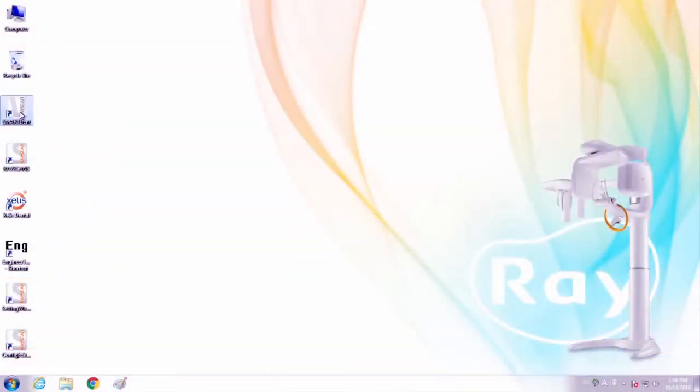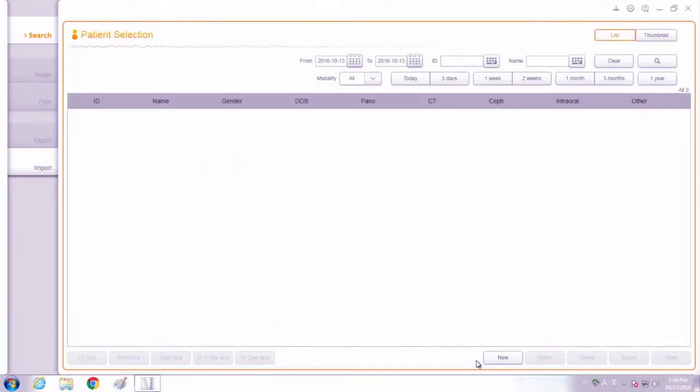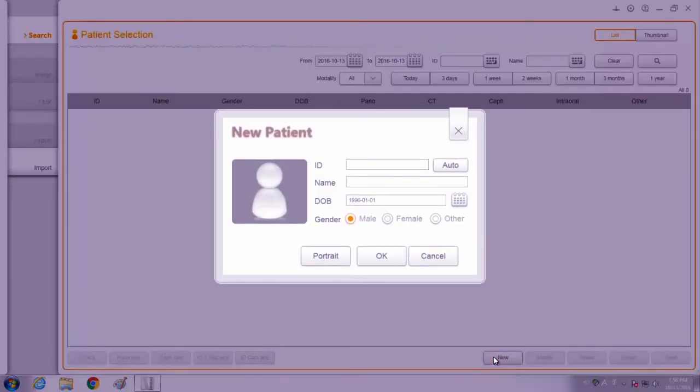Please execute Smart Dent and register the patient information. Click the new button and then enter the chart number, name, birthday, and gender of the patient. Then click OK to complete patient registration.